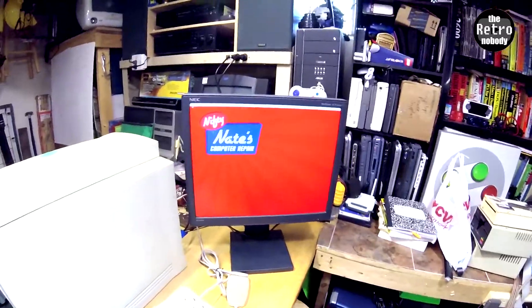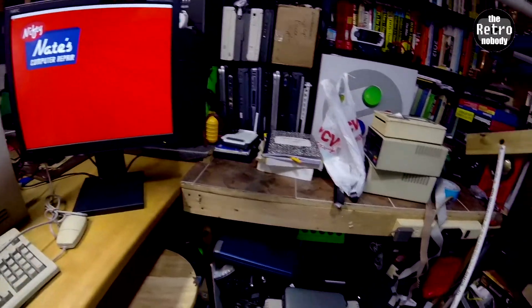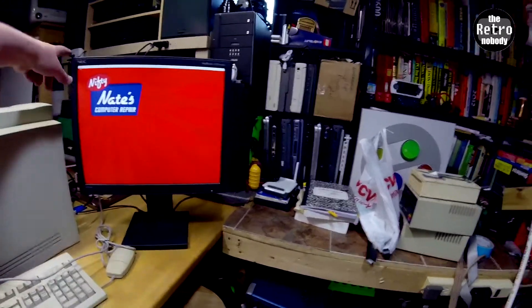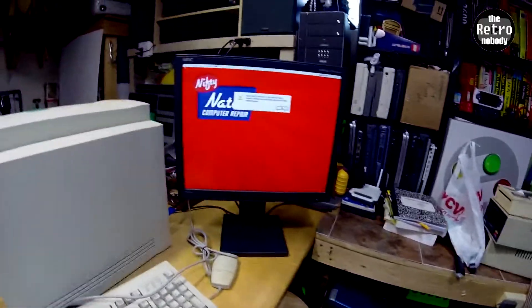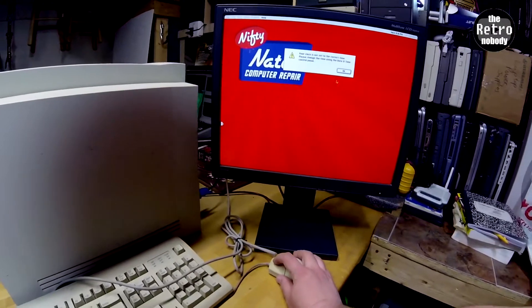Whoa — Nifty Nate's Computer Repair. Well, I guess as long as it's not Nasty Nate. I keep this NEC display for testing — I read online that these older NECs could display a bunch of different formats, so I use it for testing. My clock is not set, but it could probably have been unplugged for like 15 years, so yeah.